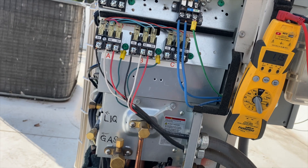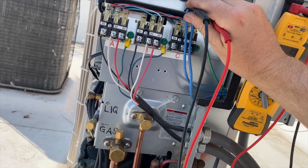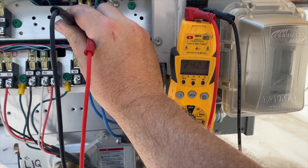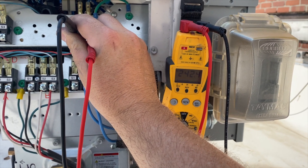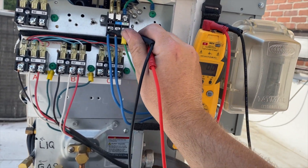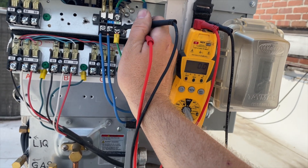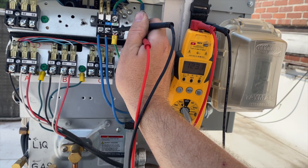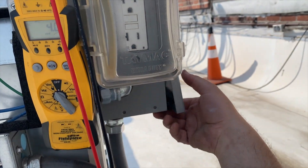We're going to make sure we have voltage — and we do. It's not bouncing all crazy. Let's go leg to leg just to make sure. Yeah, that's good. That's good too. All right, let's go ahead and reset it and see what happens.